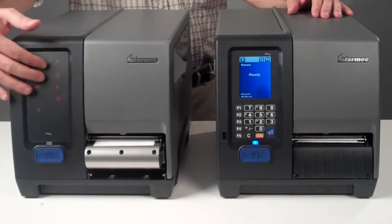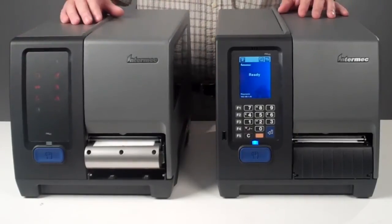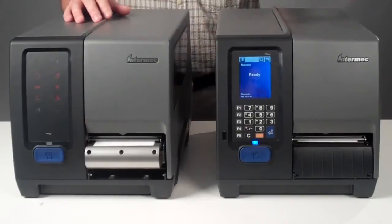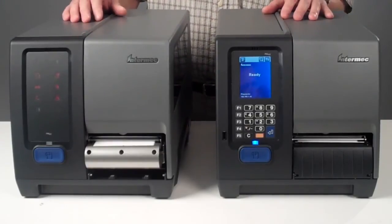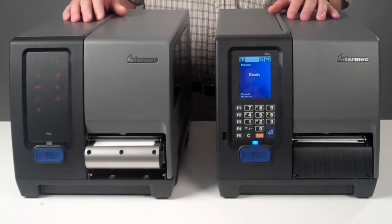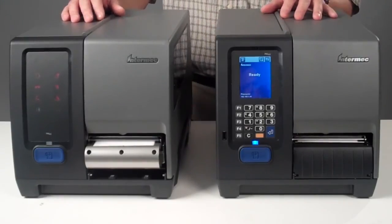At the same time, it is designed to protect against any unwanted tampering with the product, in a similar way to the 3400. The Intermec PM43 with a full touch color multilingual user interface, loaded with basic manuals, is also pin protected to prevent any unwanted tampering.